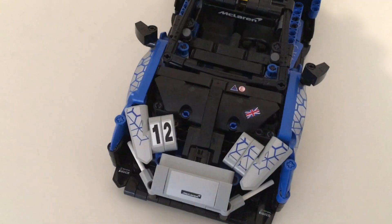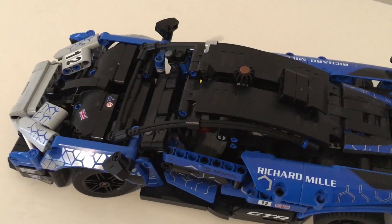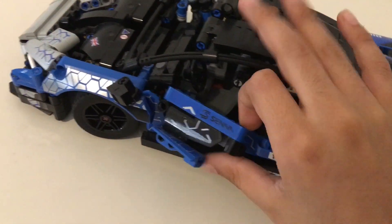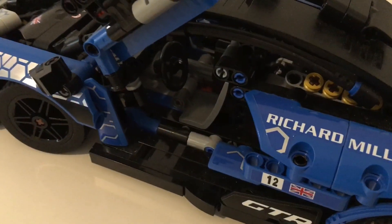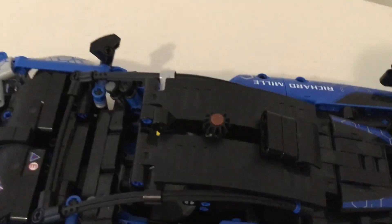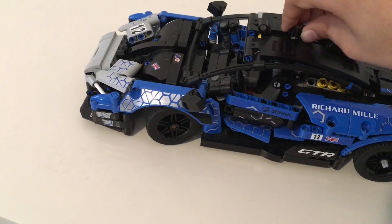Other than that, the front is pretty good with a couple of gaps here and there. Going toward the middle of the car we have some panels and rubber tubes to help shape the car. We also have the interior which has two seats and a steering wheel. We will also notice on the roof a little gear — if we turn that gear it will also turn the two front tires.